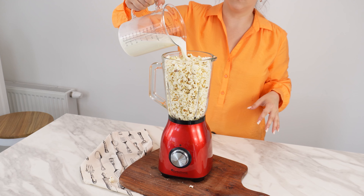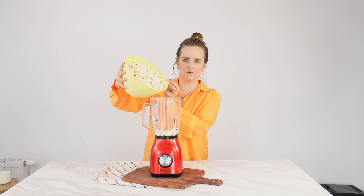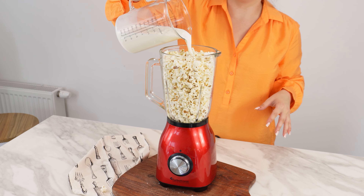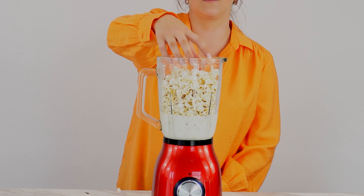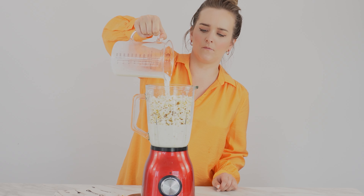Stuff the popcorn into the blender. You haven't had popcorn done like this before. This quick and fun recipe involves putting popcorn in a blender. Then pour two cups of milk over it. The milk will greatly reduce the volume of the popcorn, so add in a bit more popcorn. After that, pour in the glass of milk again.